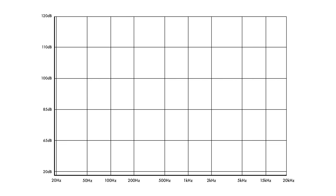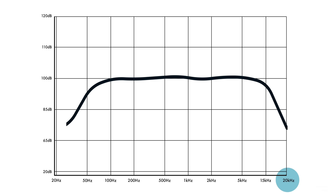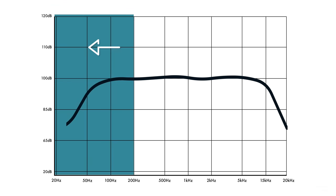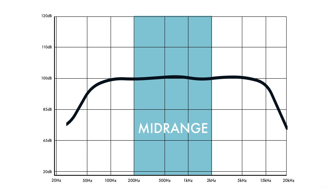To better answer the question about whether or not measurements matter, let's look at a frequency response graph. A frequency response graph plots a loudspeaker's ability to play back certain frequencies or tones from 20 hertz to 20 kilohertz. The more you move left on the graph towards 20 hertz, the more you're talking about bass. The more you move to the right towards 20 kilohertz, the more you're talking about high frequencies or treble. Anything in the middle is your mid-range, which is where the bulk of the human voice lies.